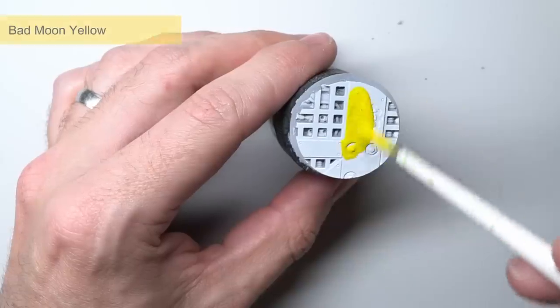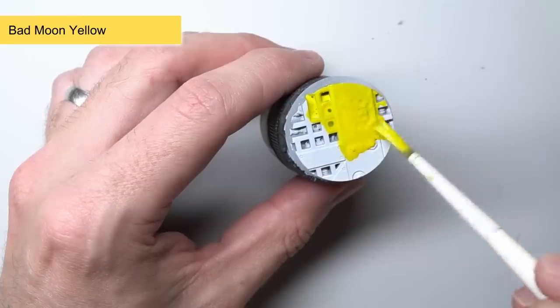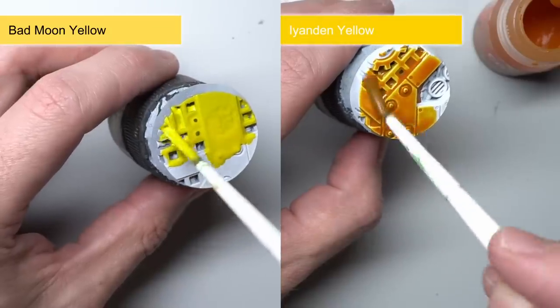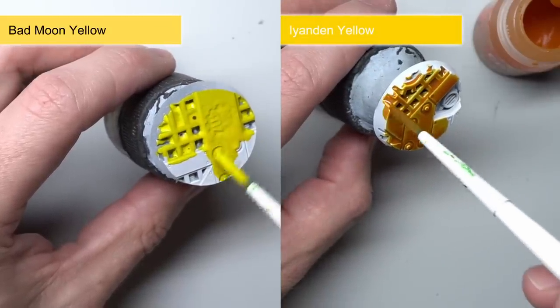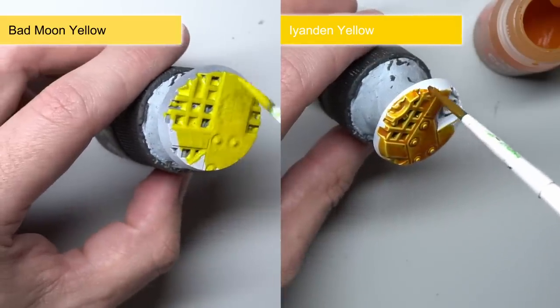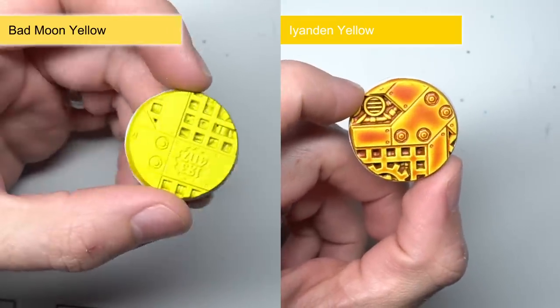The next yellow we have is Bad Moon Yellow. This creates an incredibly bright lemon yellow. Like with the earlier Black Legion, its shading isn't quite as prominent, leaving you with a flatter colour — making it ideal if you want to build up your own shading and highlights. When compared to the existing Iyanden Yellow, you can see just how much more orange Iyanden is, with Bad Moon being more of a pure yellow.